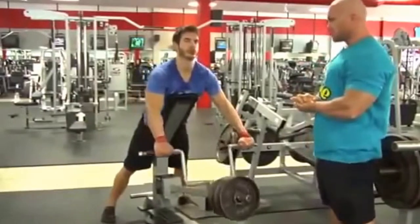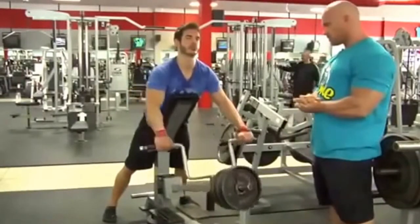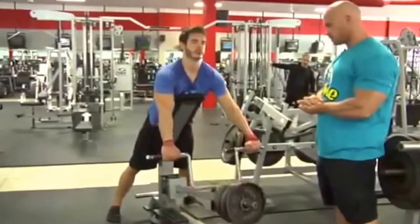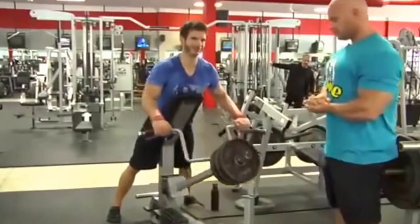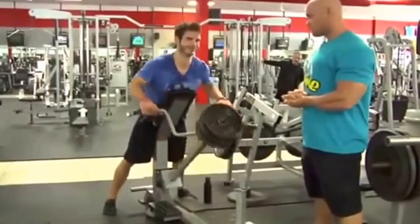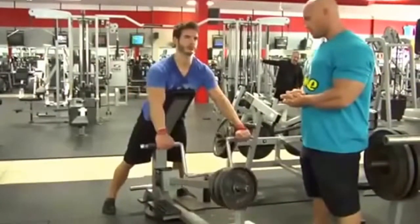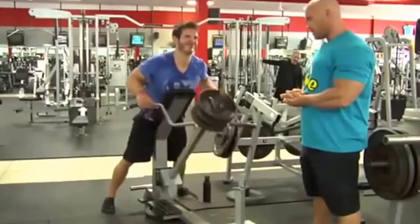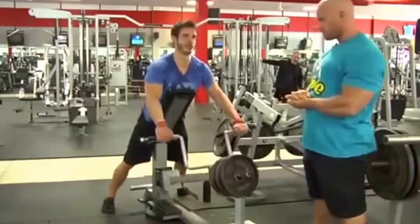Chest stays tall, neck in neutral position. Give me a little more time at the back — I want to see that contraction. Keep the elbows in tight. Hold it there for a second. Squeeze that.